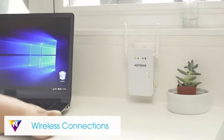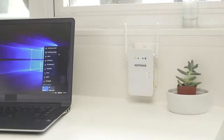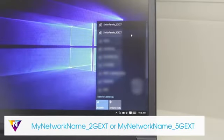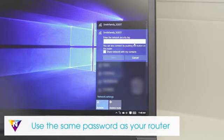Once you've found a good location for your extender, connect your client device using the new network name. The extender uses your existing Wi-Fi name and adds underscore 2G EXT or underscore 5G EXT at the end. When connecting, make sure to use the same Wi-Fi password as your router.